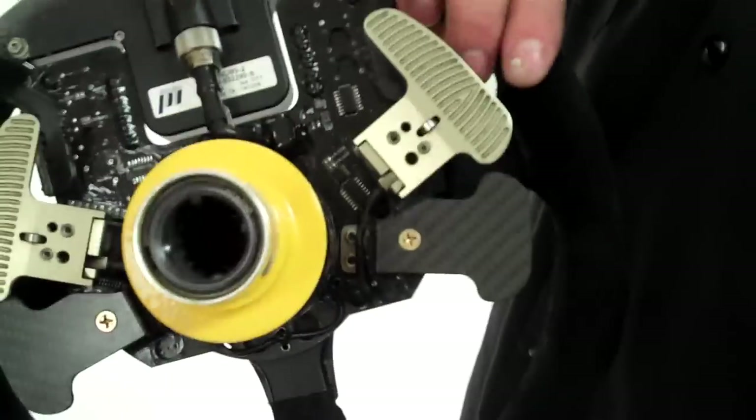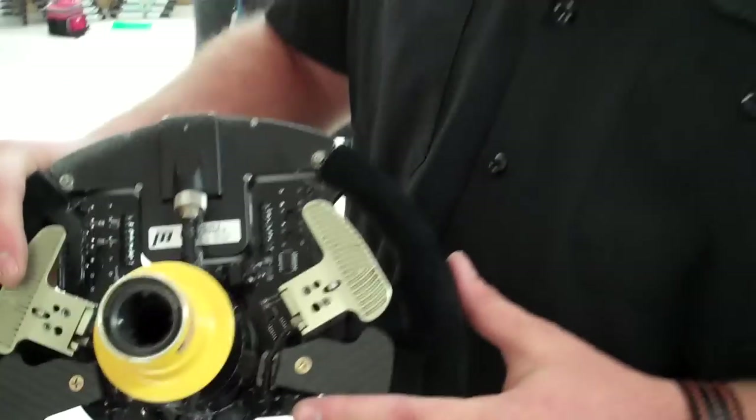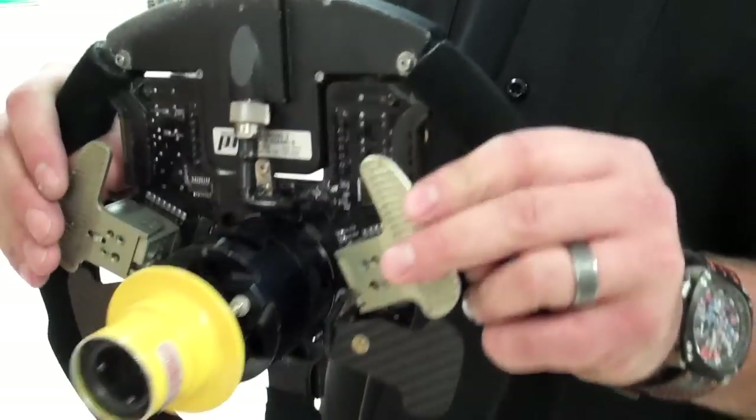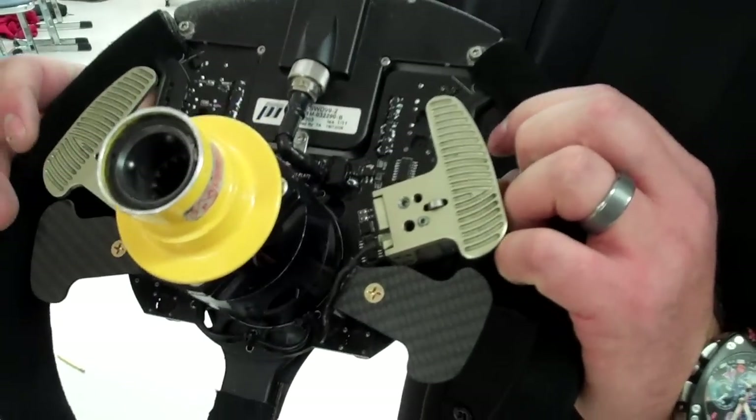Every wheel has paddle shifts. A couple years ago they went away from traditional gear shifting, which is a lever down here. They went to these paddle shifts because of safety — drivers don't have to take their hands off the wheel. We have upshift on the right, downshift on the left.